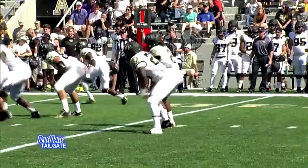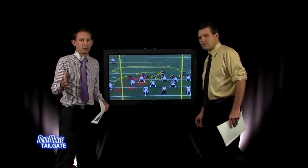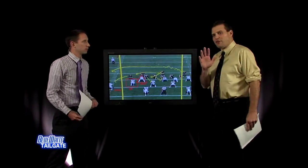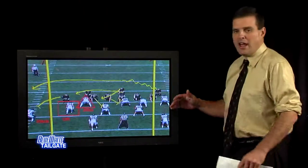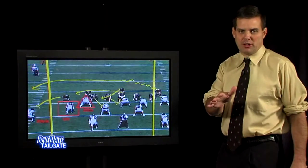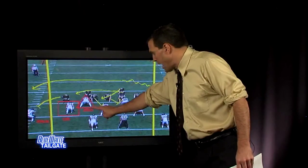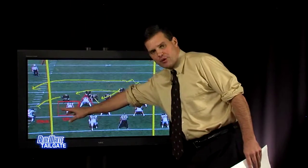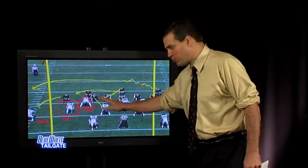Now we'll get to the Army offense. The triple option is going to present a ton of problems for Penn State — you've got to do a good job of reading your keys defensively, because you need to identify where that football actually is. Every athletic director loves to schedule Army because it's a neat thing to have a service academy. But every coach hates seeing Army on the schedule because of the triple option. Triple option football is assignment football on defense: you have a guy responsible for the dive, a guy responsible for the quarterback, and a guy responsible for the pitch.